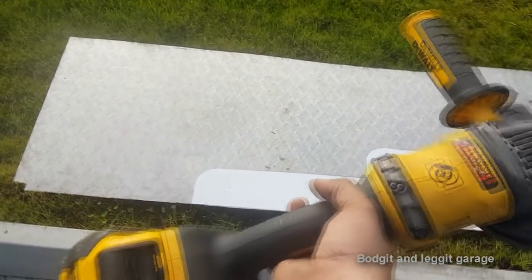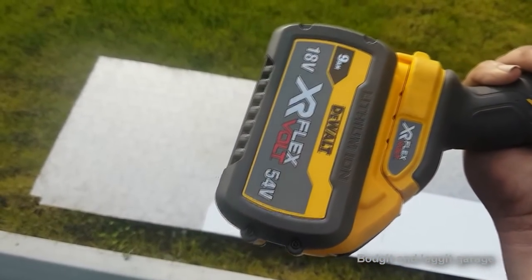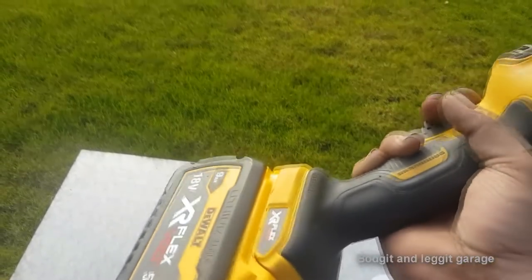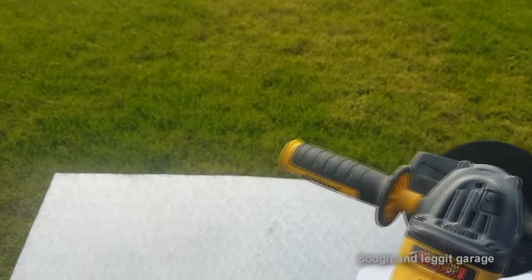Another reason for doing this is because I want to use this — I got this, it's got a 9 amp battery, it's the Flexvolt 54 volt. Believe me, you cannot stop this. Angle grinders a few years ago were crap, cordless ones, because they just weren't very powerful. But this thing is an animal.